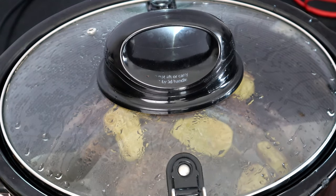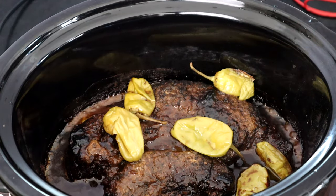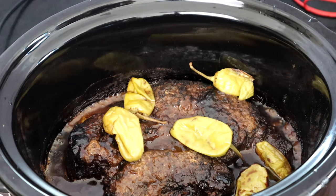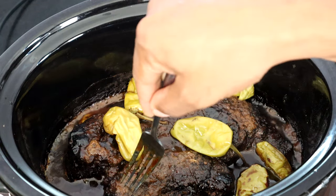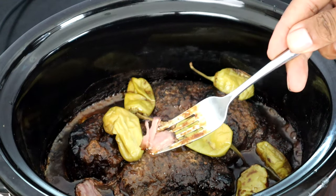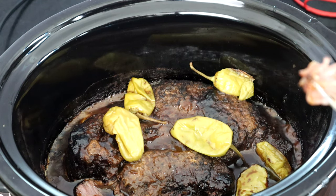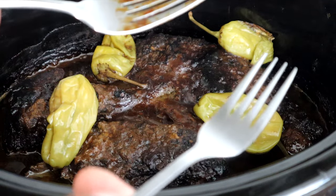All right, so we're about seven hours in. We're gonna take a peek — I've been taking peeks this whole time just to make sure we're good. I think we are right where we need to be. The meat is fork tender — you just want to make sure that meat is fork tender. Look at that, it just comes right off like that, guys. Next thing we're going to do is shred our roast right here in our crock pot. All you're gonna do is take two forks and start shredding the meat just like this — look how easy it shreds.